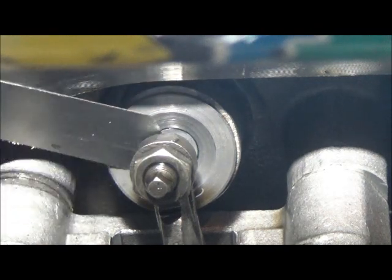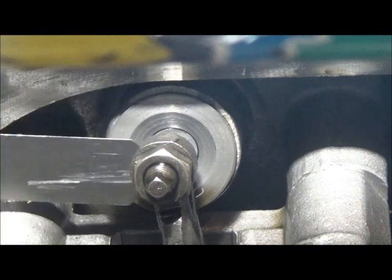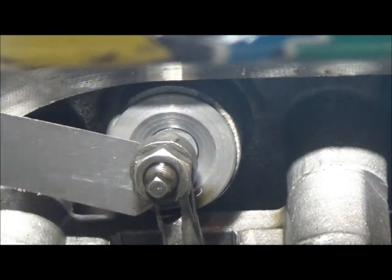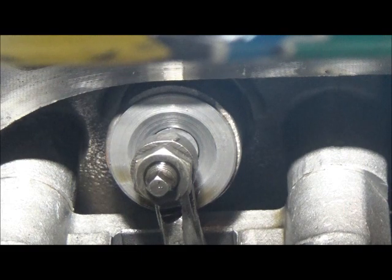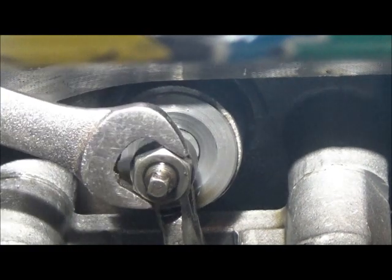And it is too tight. So I'm glad I took this apart. It's not that big of a deal — it's not going to stop it from running — but might as well have it right if you know how to do it yourself. The shop would charge you an insane amount to do this.